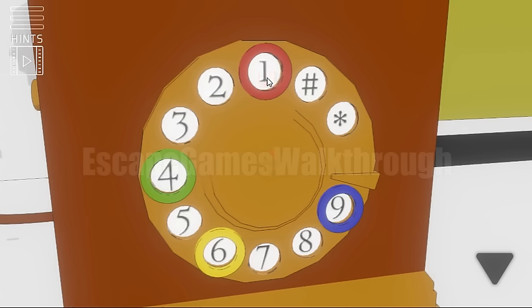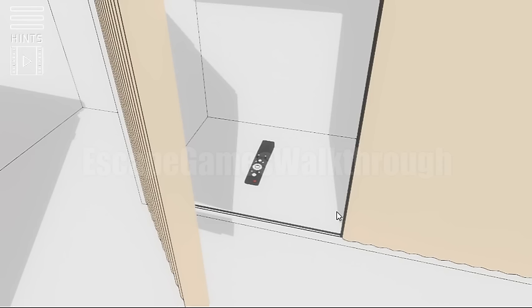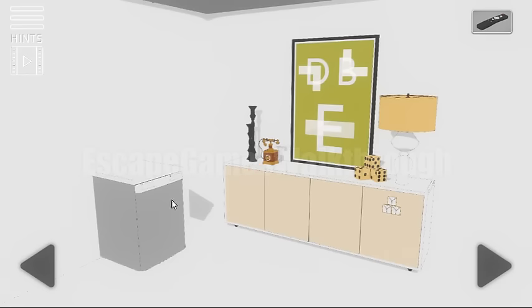Let's dial the same here: yellow, red, green and then blue. So we want a remote also.